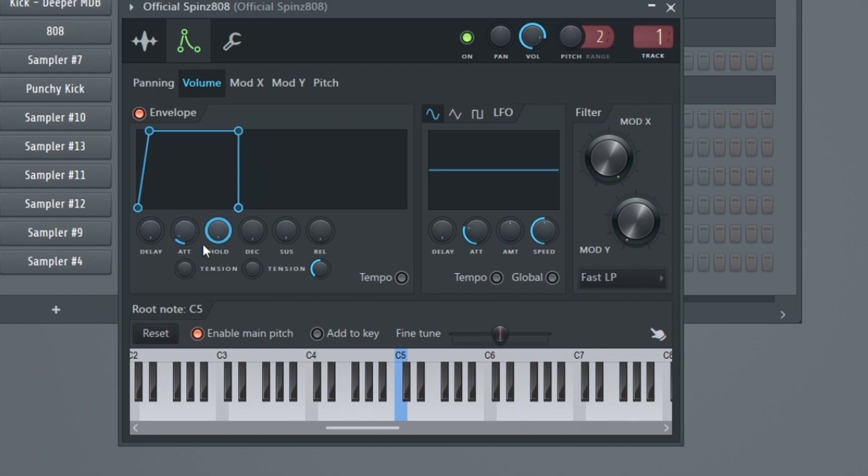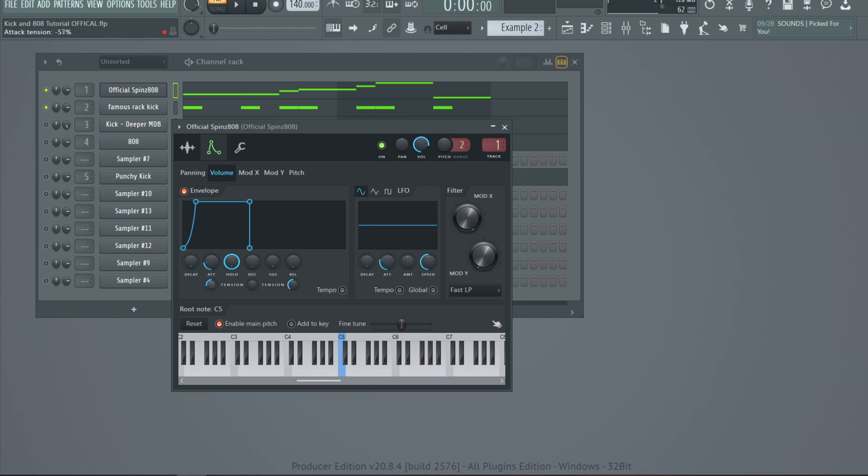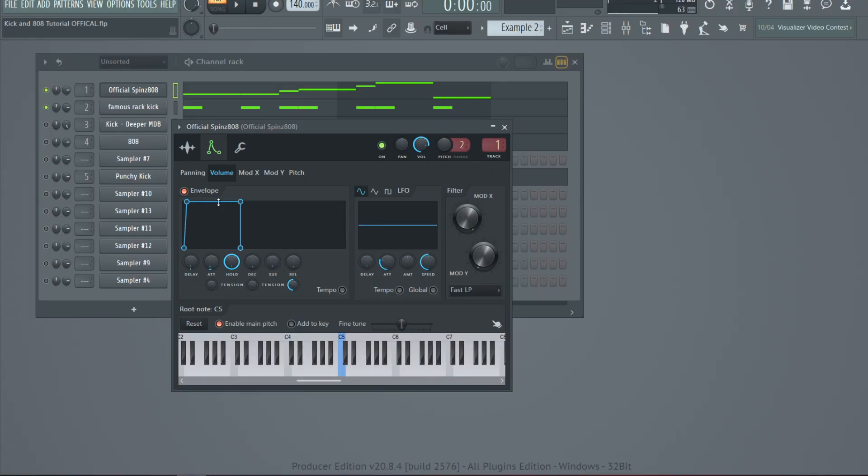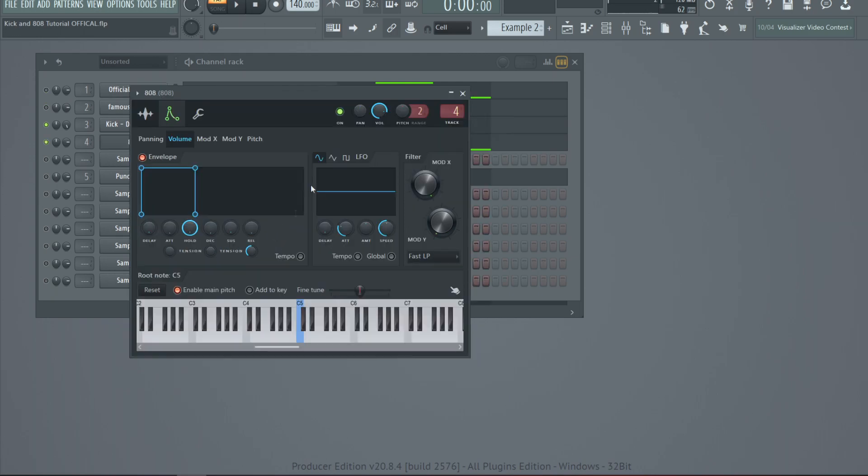You can also take the tension down to bend it and give the attack a bit more space. Move the attack a little bit forward and bring the tension all the way down so it's fully bent. It penetrates a lot better than the normal one. Another thing you can do is push the delay back just a little bit — about 2% — just to give the kick that space. With that delay adjustment the kick has all the space it needs. Playing with the envelope in these ways opens up more space for the kick.